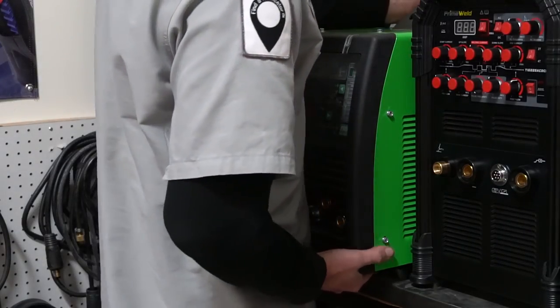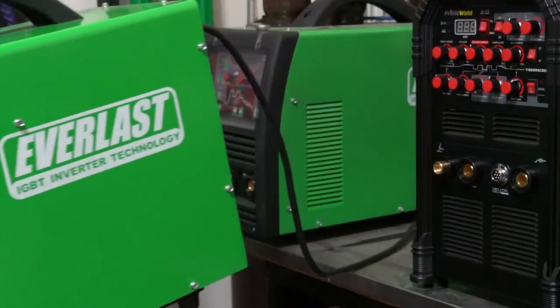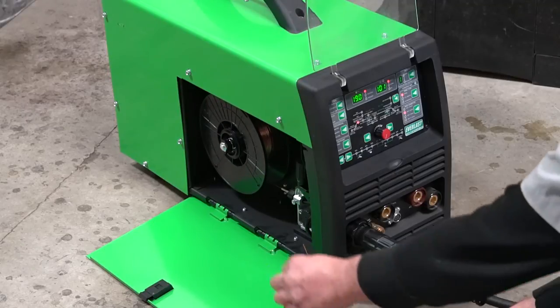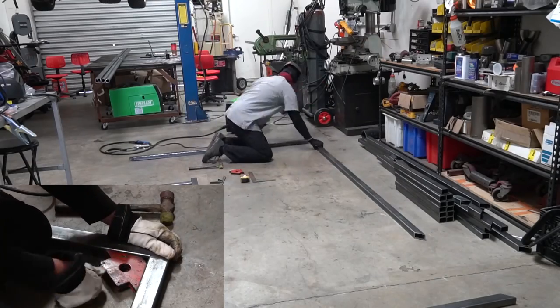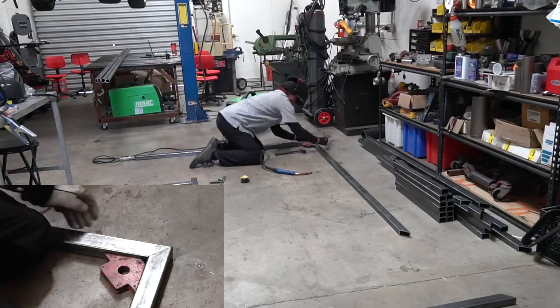I definitely have a whole bunch of welders to choose from, but the one I haven't really tested here is the Everlast MTS-221 STI. This is a multi-process unit — AC, DC, MIG, TIG, and stick. I don't plan on using the stick function much, but we'll definitely see if the MIG and TIG welding hold up because I have a whole lot to do on this build.